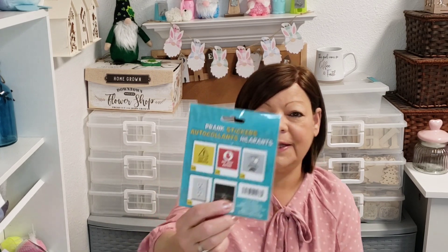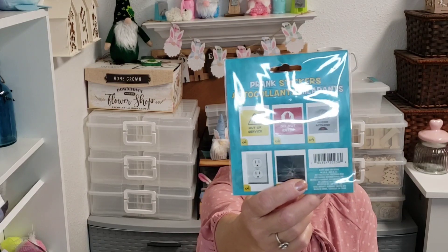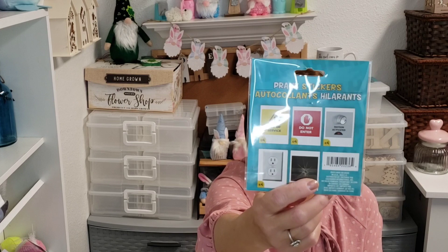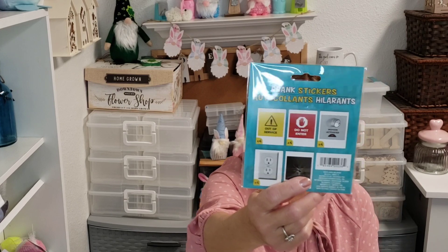That was it for the toys. I picked up these prank stickers — I thought these were so funny: 'out of service,' 'do not enter,' 'motion activated,' and a cracked screen picture. You get four of each. I don't know what I'm going to do with these yet, but I just thought they were really, really cute. We'll see.